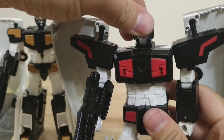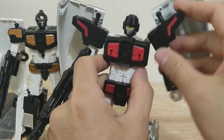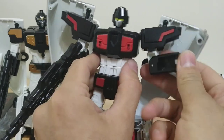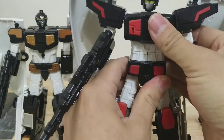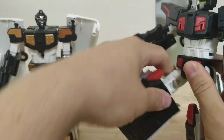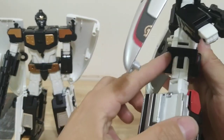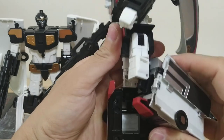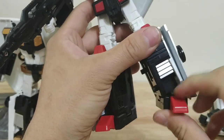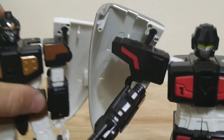Articulation is pretty much the same for both: they have ball joint necks, a shoulder joint for transformation plus full outward motion, 90 degrees on the elbow, bicep swivel, and a joint for transformation. No hip joints or waist joints. You do have full outward kick and about 45 degrees forward. The male has 90 degrees backwards, but the female only has 45 degrees backwards. You have 90 degrees on the knee — on pin joints which are a little loose — plus a toe joint and ankle pivot.